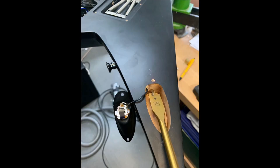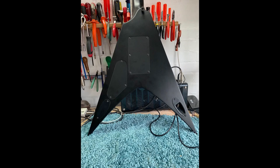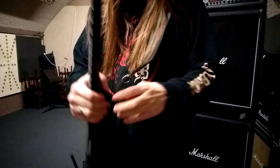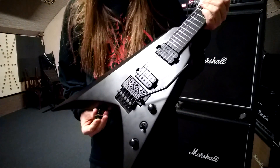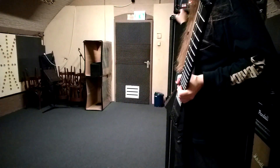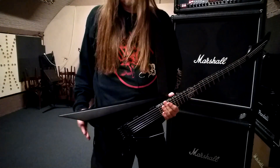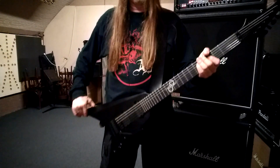I'll show you when I now put the guitar around my neck that the position of the input jack is much better than it was. I've done a quick-lock strap lock system — it works great. So when I now put in the input jack, you will see it won't be in the way anymore. The input jack is now here, as you can see, so it is not in the way. When I play now, it's not scratching my leg anymore.